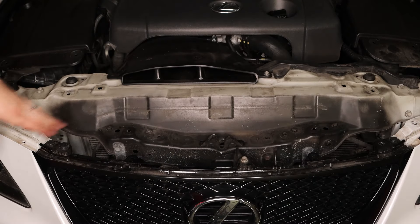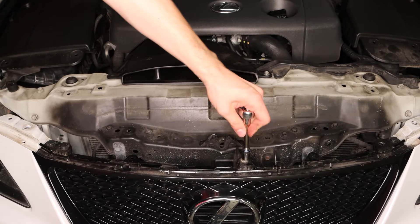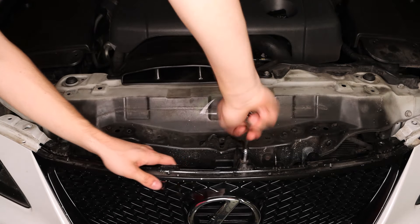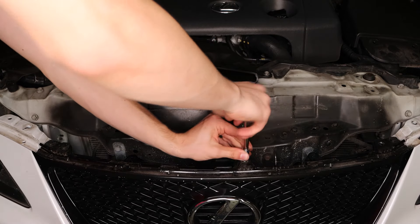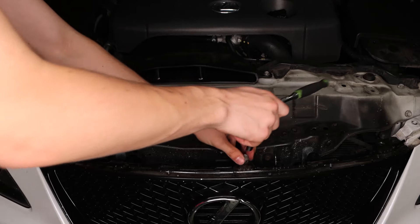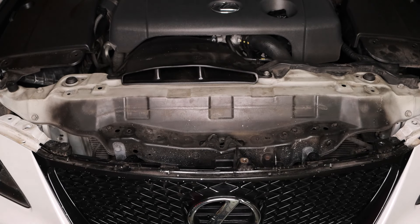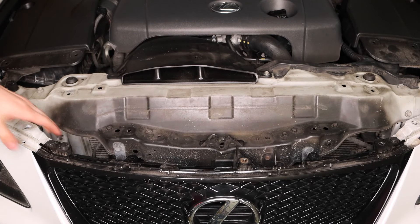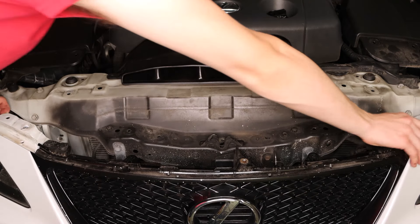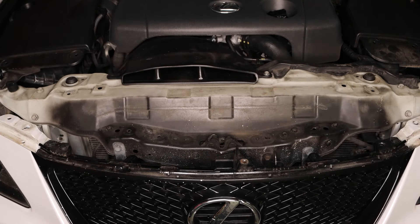Once those two grommets are removed, we have this one 10mm bolt in the center. With that removed, we now have this top part of the bumper all loose, and we're going to start working on the sides.